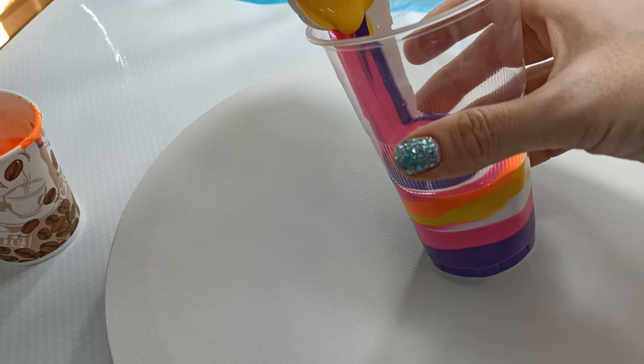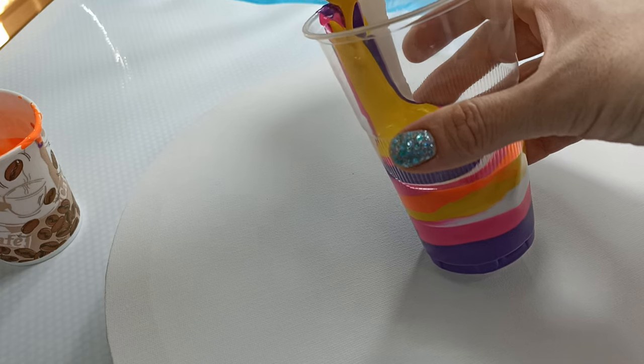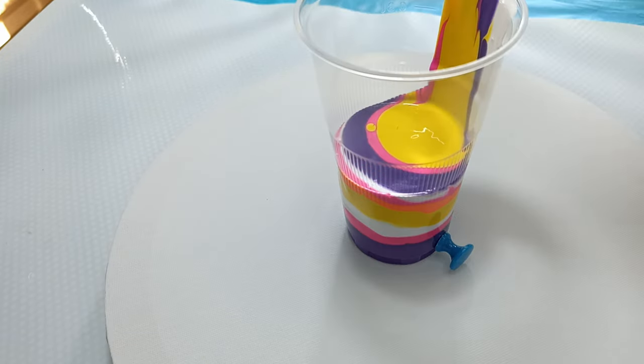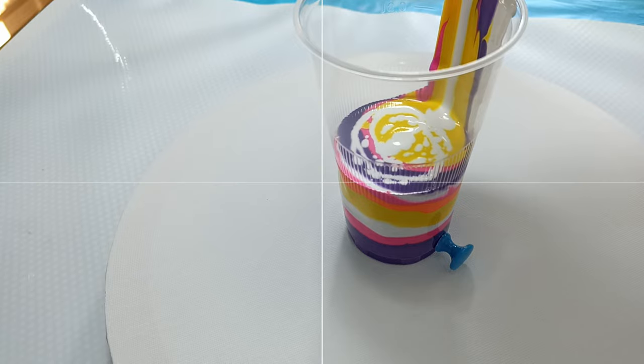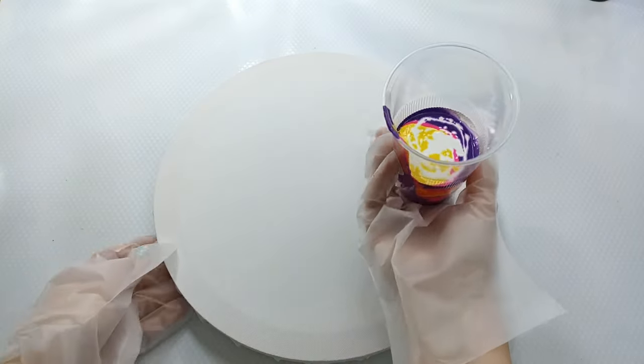Let's pour some yellow. I don't think I want to add the rest of the orange — I'm going to leave it. I am going to add some more white, and I think I'm going to dirty pour it. I'm going to let that stand a little bit so the titanium white can sink.